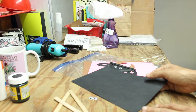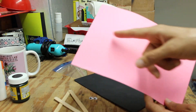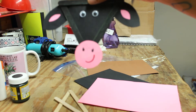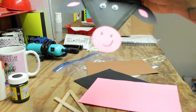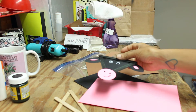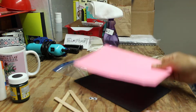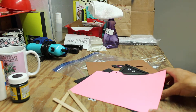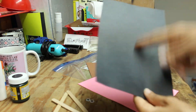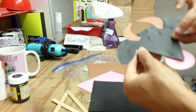Next, take your pink paper and cut out a circle or an oval for your nose — I made a circle, but you can make whatever shape you want. Then you're going to cut out your ears from the black paper. You should have plenty of paper. I made ovals for my ears — cut out two ears from your black paper.